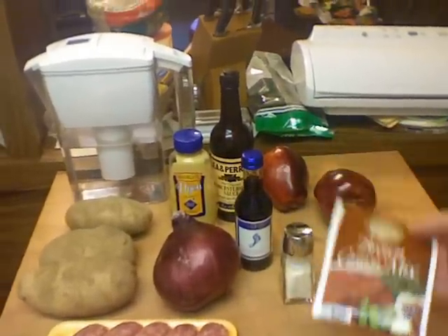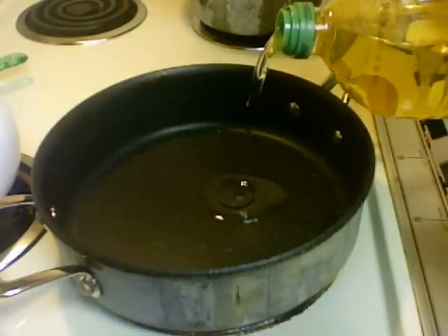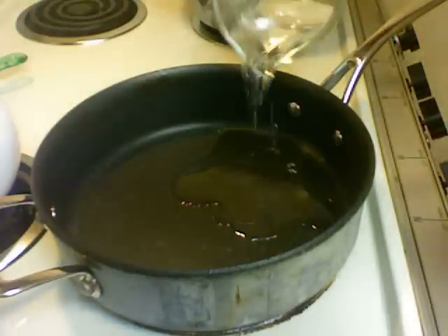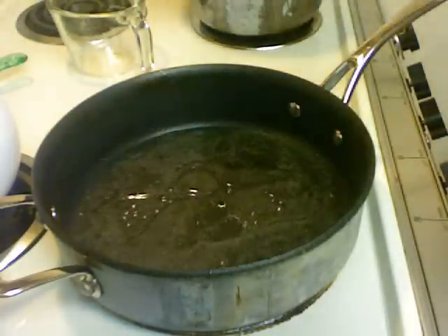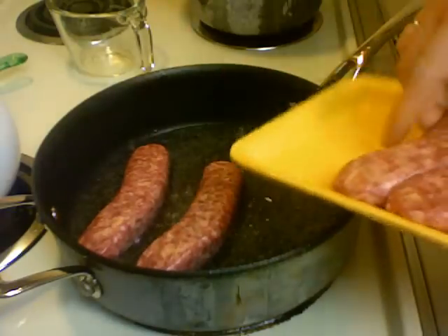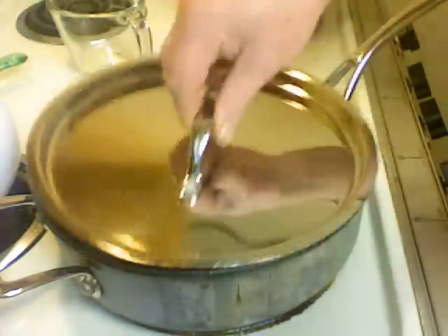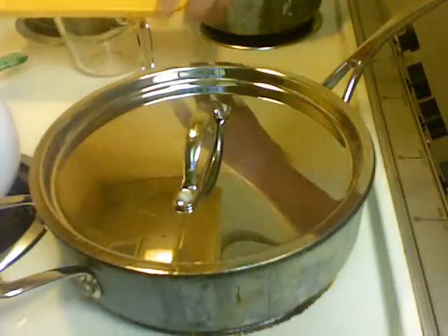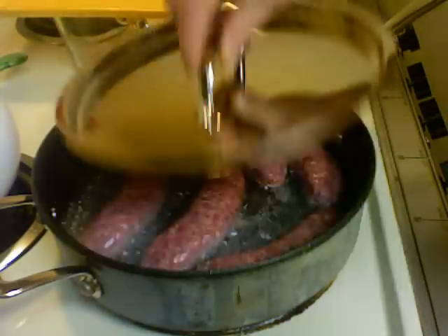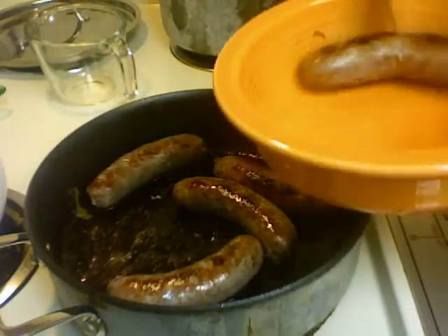I'm going to cheat a little bit with the gravy and use a mix, so it's gonna be very Americanized. I'm gonna put some oil in my pan — a couple tablespoons — and a half a cup of water, and I'm gonna put the sausages in there. I'm gonna cover this and let all that water cook the sausages, then it'll evaporate and the oil left in the pan will brown the sausages.